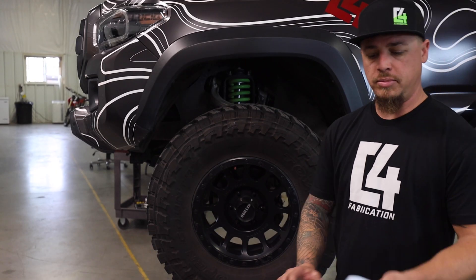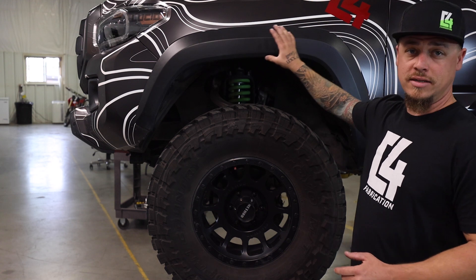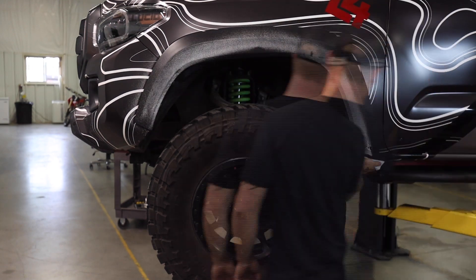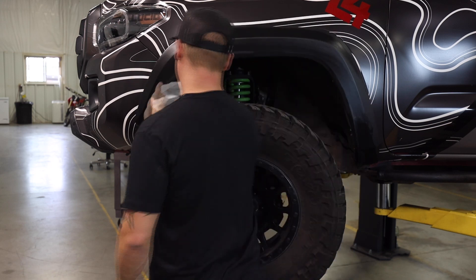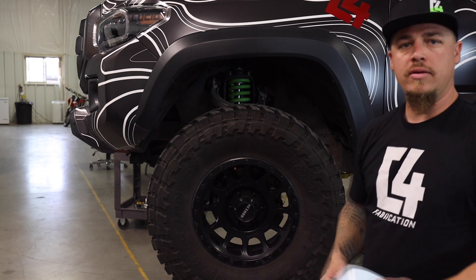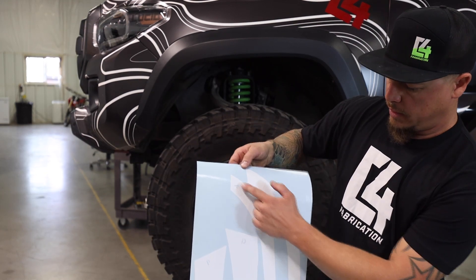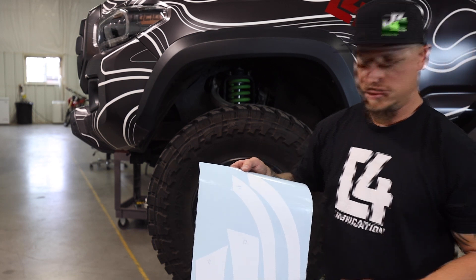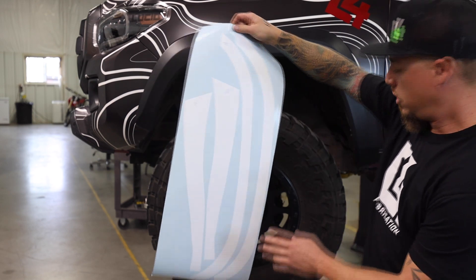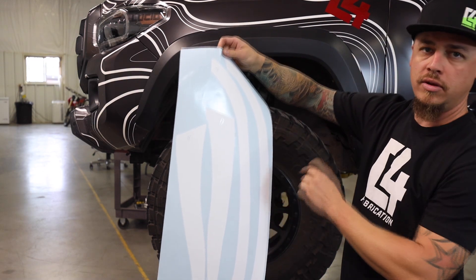The first thing we're going to start with is applying our cutting templates to the fender flare. Make sure the fender flare is nice and clean so that the vinyl template sticks to the flare. Once your fender flare is nice and dry, we're going to start applying the vinyl template. You can see that they're labeled — these templates have a P and a D on them for passenger and driver's side. We're on the driver's side here, and the first piece you'll start lining up from the bottom of the flare is the one that gets really wide at the top, so we're going to peel this piece off and apply it first.